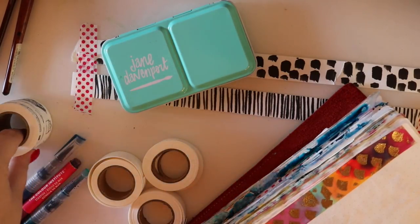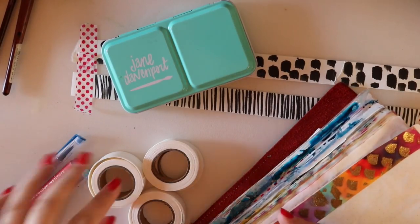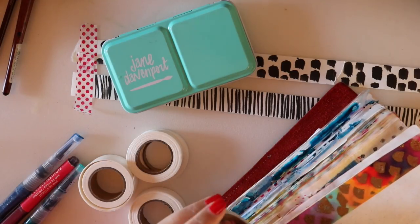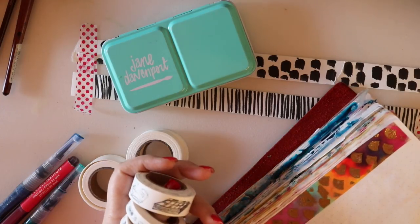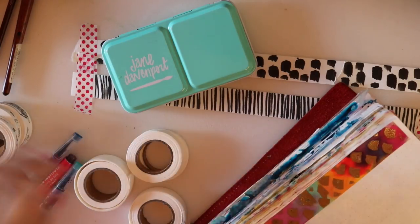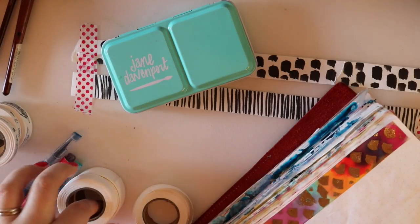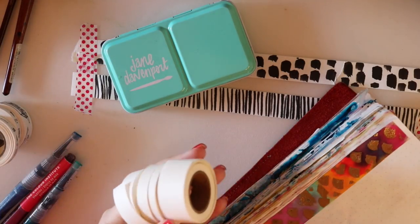These are the black and white ones - they come in a pack of six or seven: three of these and four of these. These ones have hand-drawn designs on them so they're really fun for you to color in or just use in your journals like so, and then the other ones are blank.